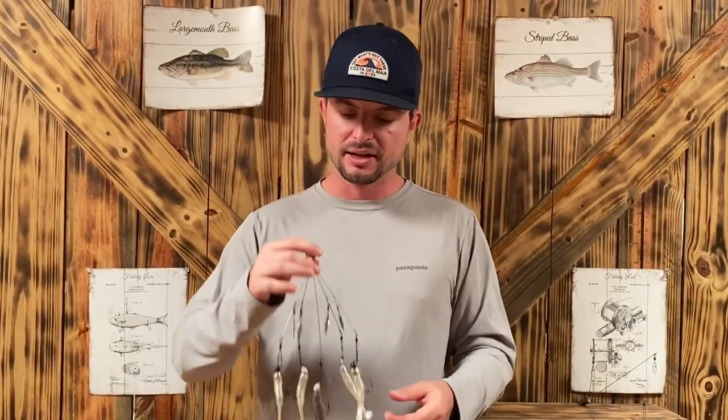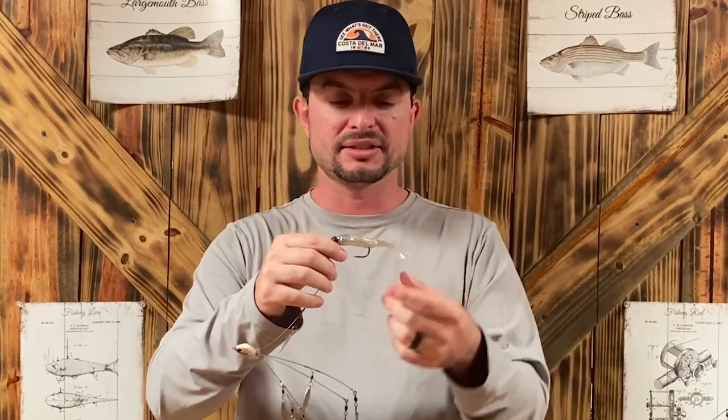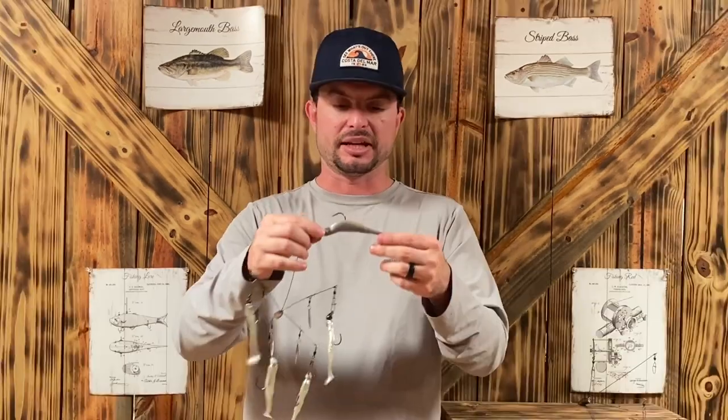I want to start with how to rig it. As you can see here, I've got five hooks — just jig heads. You can use whatever weight you think. I would suggest going with the lightest, because more than likely you're going to have at least three. Check your local regulations, because some states allow five hooks on here and some only allow one. I simply just take a jig head, whatever weight size you want, and put on your soft plastic. Sometimes it can be a paddle tail like this, other times it can be a fluke — it kind of depends on the fish's mood.